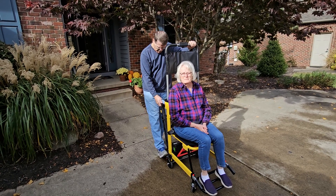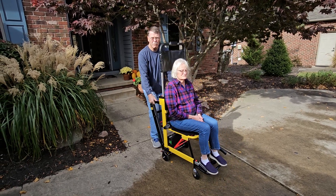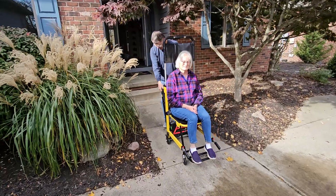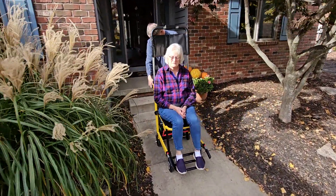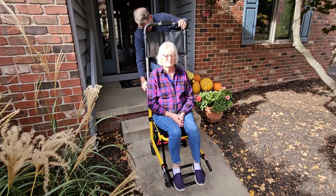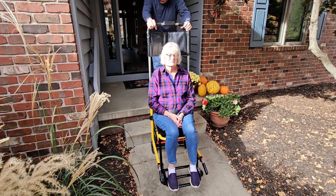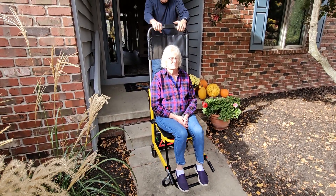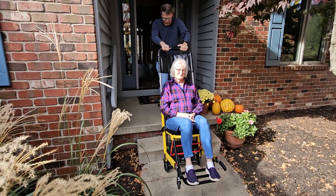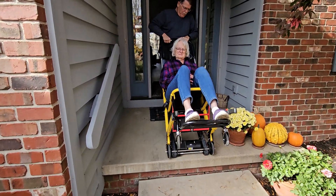Let me demonstrate. So, once you're in, we'll take the brakes off, and then we'll just pull this chair back to the steps. We'll go very gently here, and then once we get to the base of the steps, we're going to tilt this chair back slightly — it'll be somewhat like a recliner — and then you'll probably feel a little bit of vibration as the motor begins to carry you up the steps.